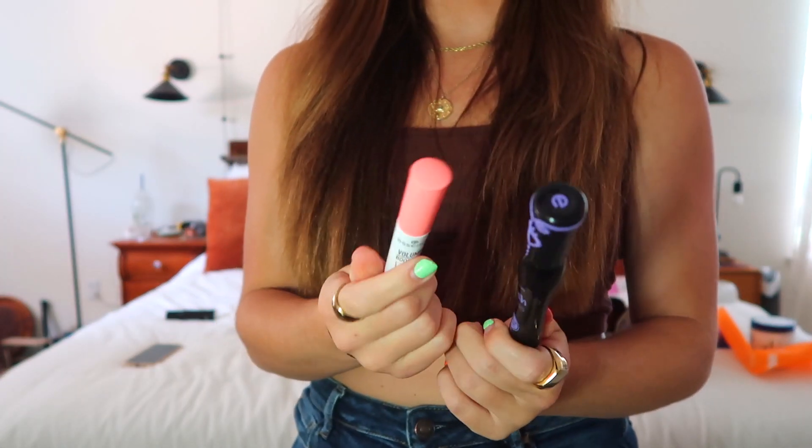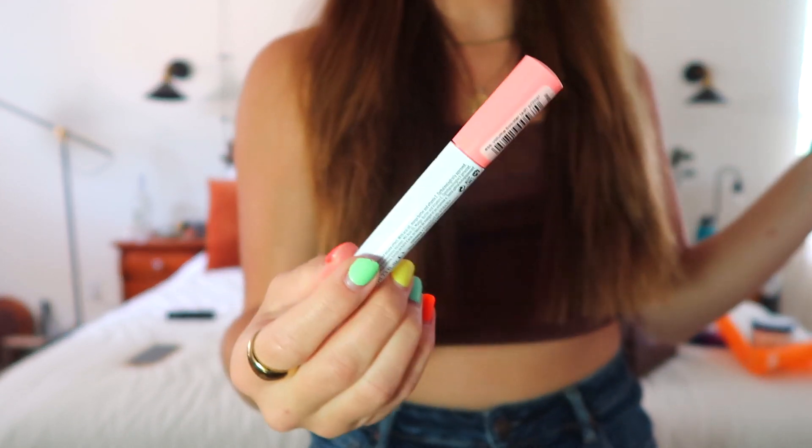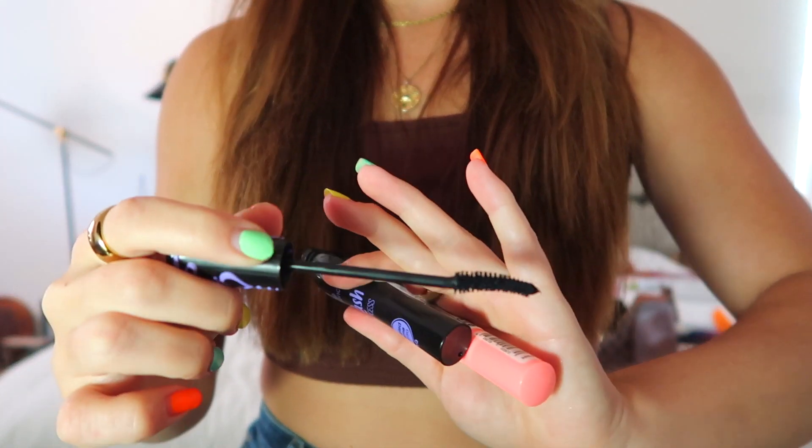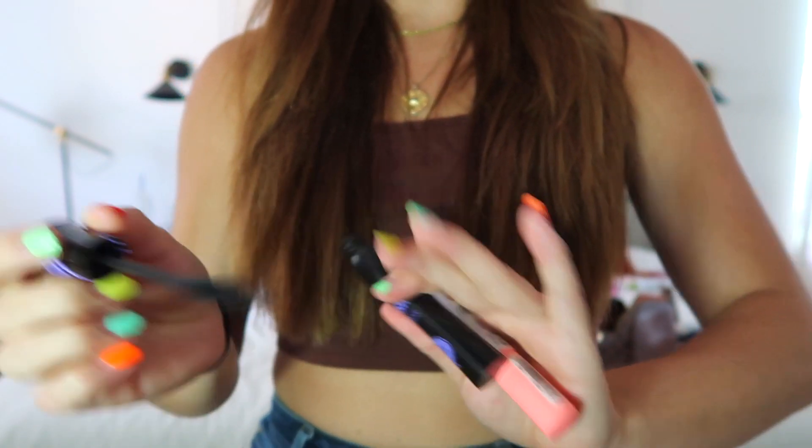Next are two things from Essence. I've tried Essence before and they honestly never let me down. One of my friends had a volume booster lash primer and I was like, what?! I've never had one and I have baby eyelashes, so I needed it. I also got a new Essence mascara because I really liked the wand — it gets into my circular eyeballs easily. The lash primer is good, I do notice a difference. Highly recommend both, and they're like two dollars each. Essence is an amazing brand.